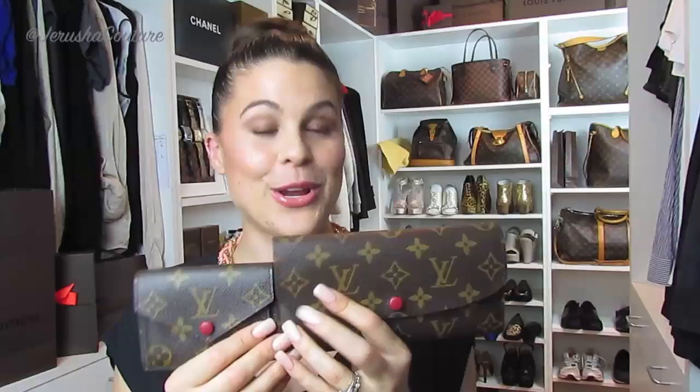Someone wanted me to do a comparison of these two wallets. Obviously the Marie and Emily are just divine, and the Marie is about half the Emily's size — you could fit two Maries for the length of the Emily.